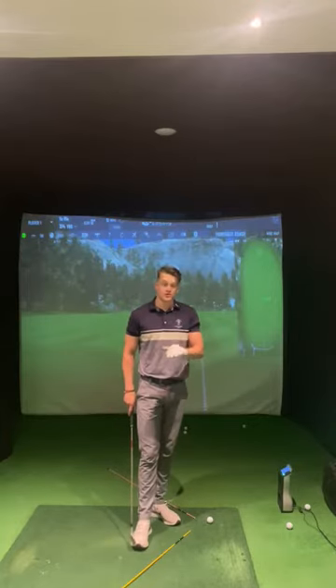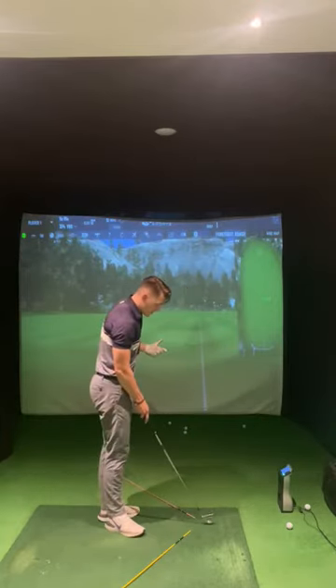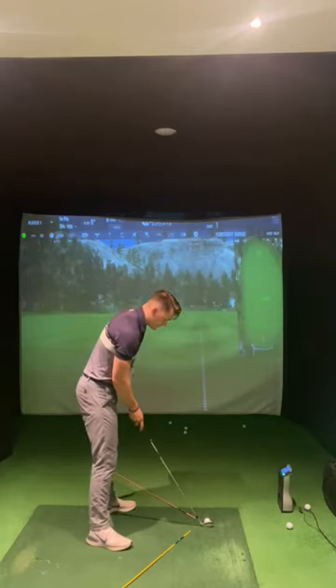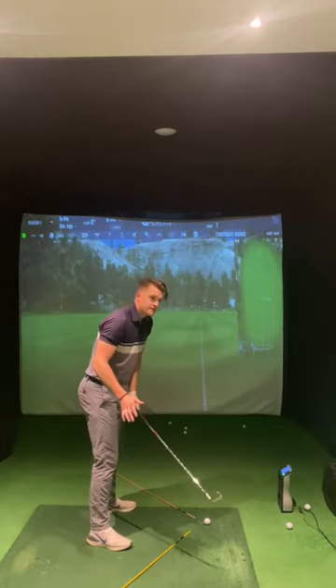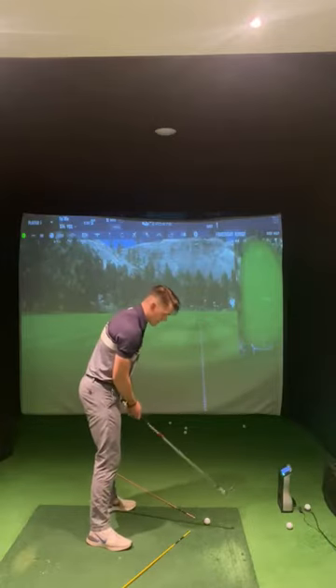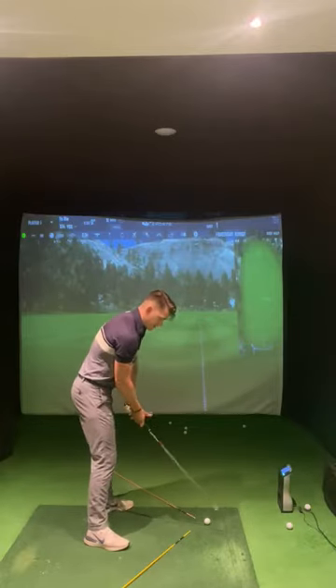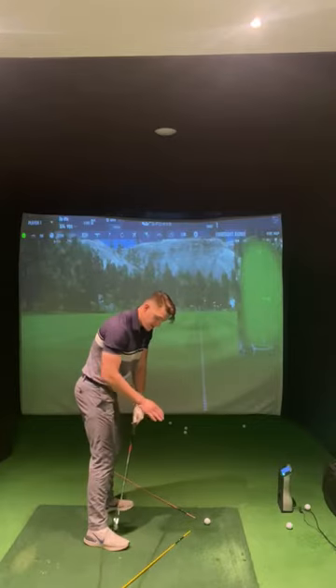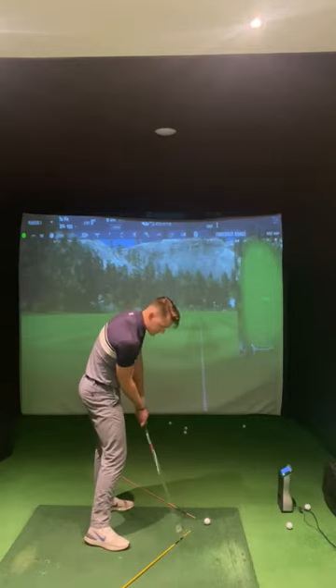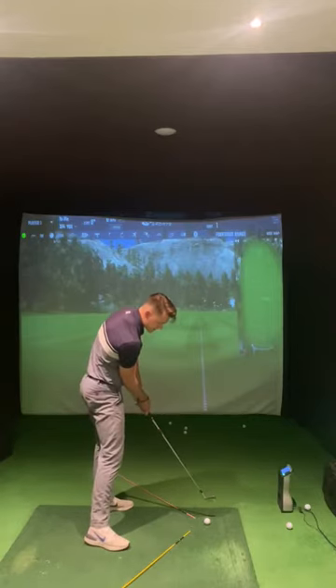Starting with the draw, I'm going to tell you a functional way on how you can hit a draw without changing anything too drastic in your golf swing. I'm going to take my normal setup with a 7-iron. There are two things we need to ensure to accomplish this right-to-left ball flight. The swing path needs to come from the inside — we see this yellow alignment stick down here — and I'm going to imagine the club is tracing down that line into impact.